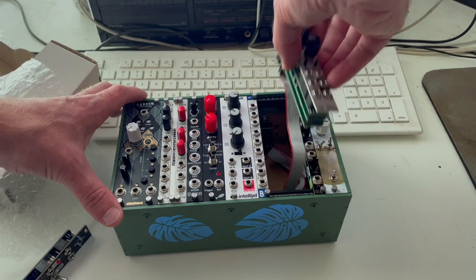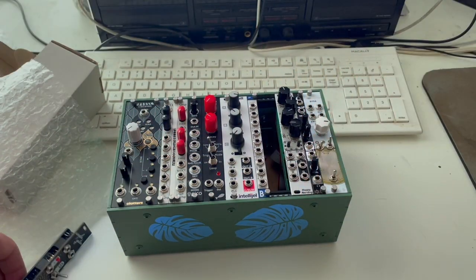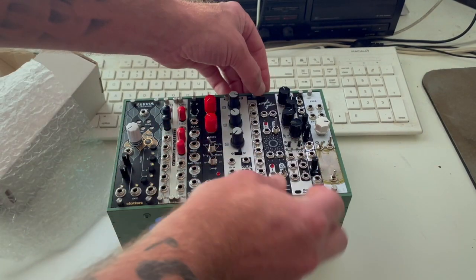Okay, so that is plugged in. Let's go ahead and seat that module. And then we can drop the Simple Gates back in.